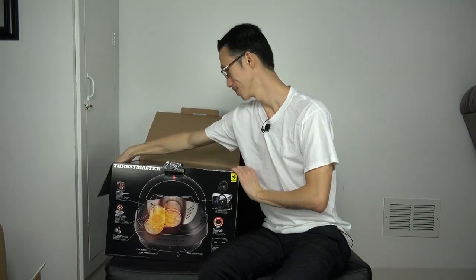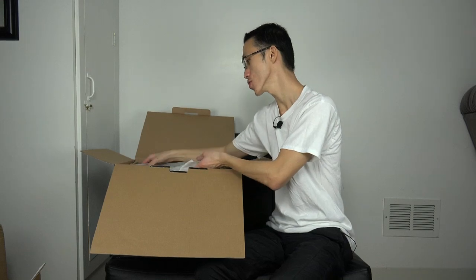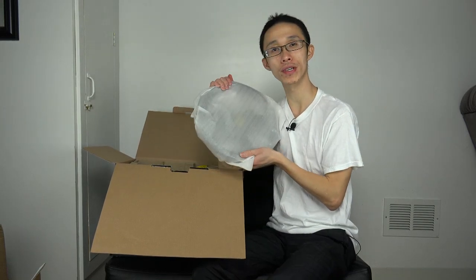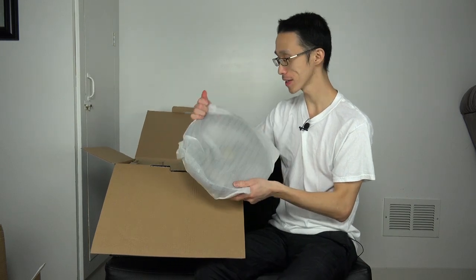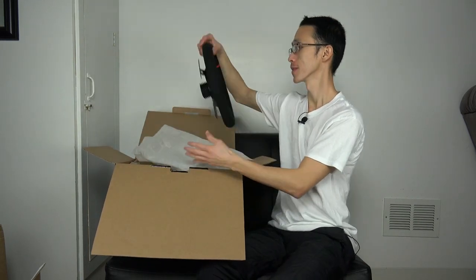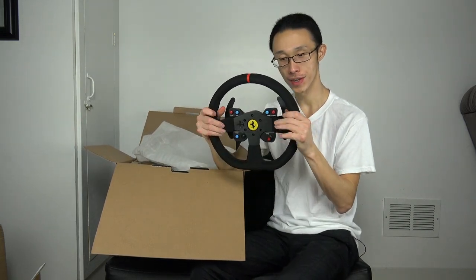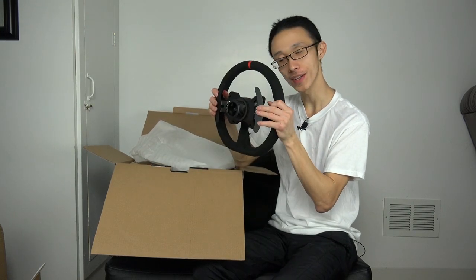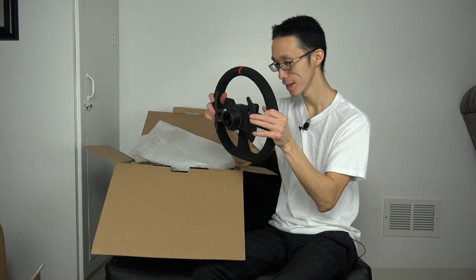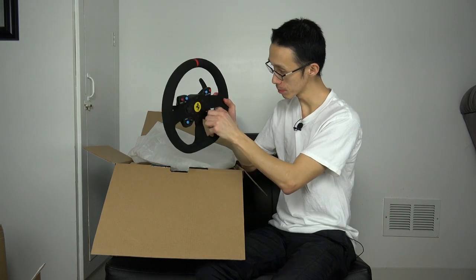I've been waiting for this baby. Oh she feels so good - oh my gosh, damn. Look at that, oh my god I think I fell in love with this, it feels good. Oh that click - the manettino switch. I wish it got a little more click but you know.